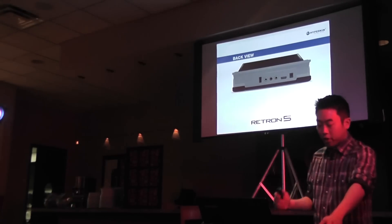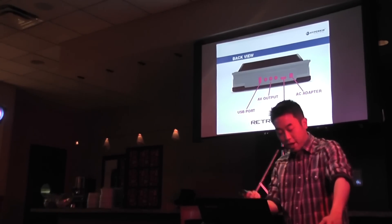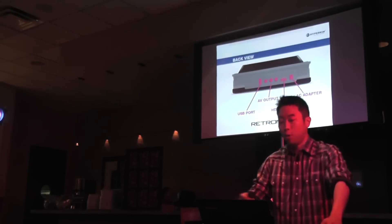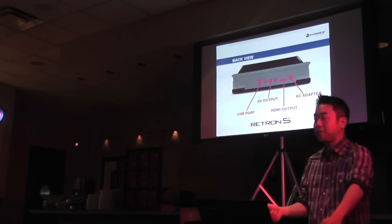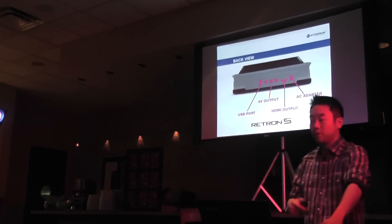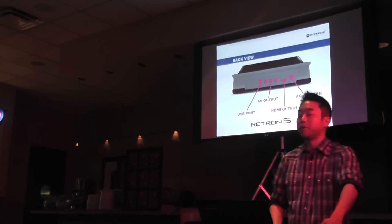On the rear of the console, you'll see that there is a standard AV output, a USB port to allow for charging of the wireless controllers, an AC adapter to power up the system, and an HDMI output to allow for HDTV connectivity.